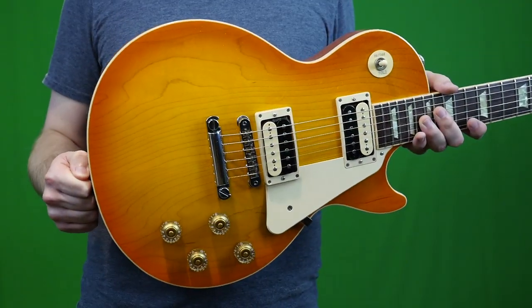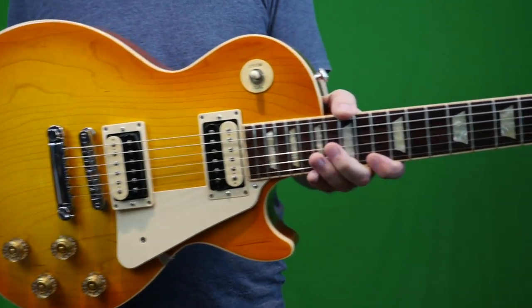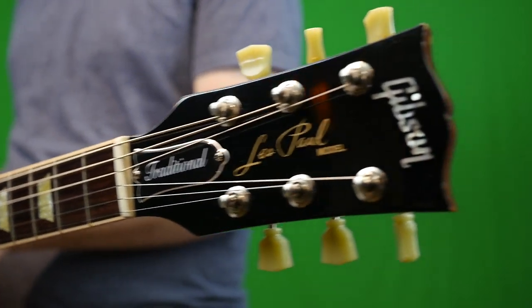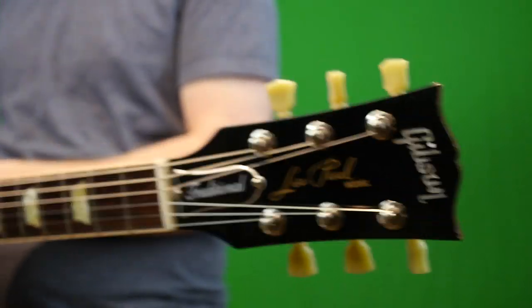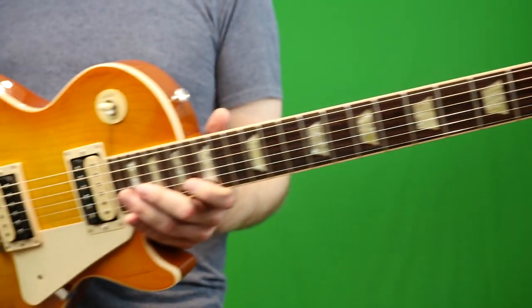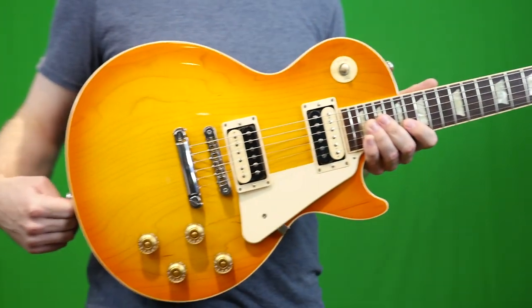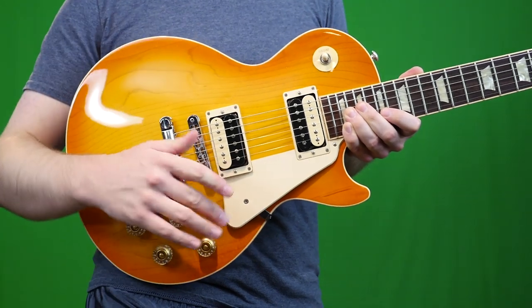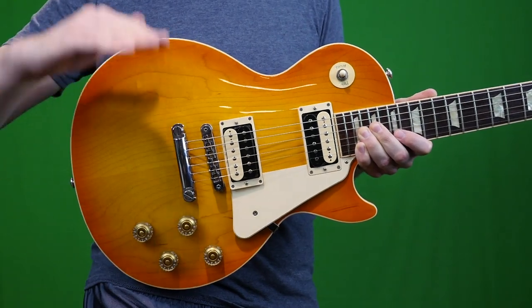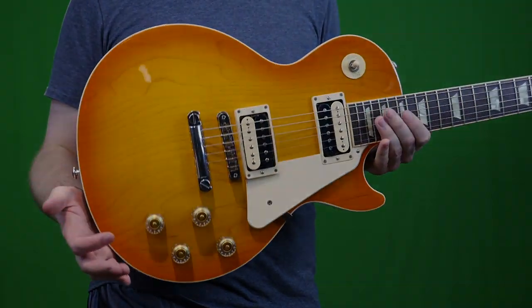Would I suggest a Gibson Les Paul Traditional? Definitely. These can be a really good value for the money — generally had for around $1,600 or less. Some of the Trad Pro models you can pick up for around $1,200 sometimes. So if you just want a killer normal Les Paul without all the fancy stuff, and you want a used one so the price isn't super high, definitely check these out.